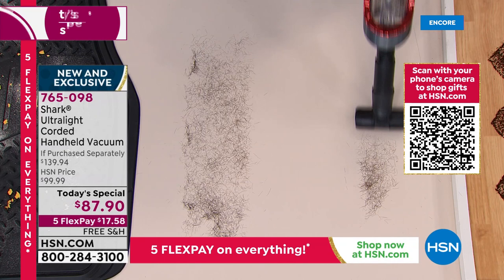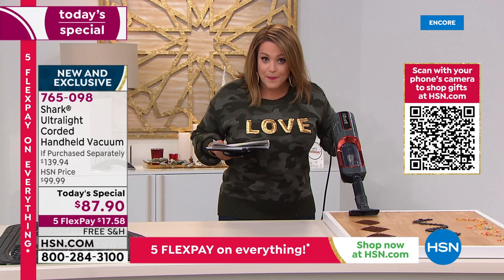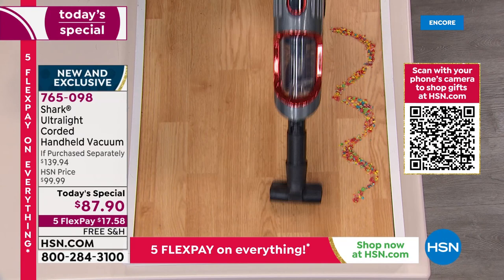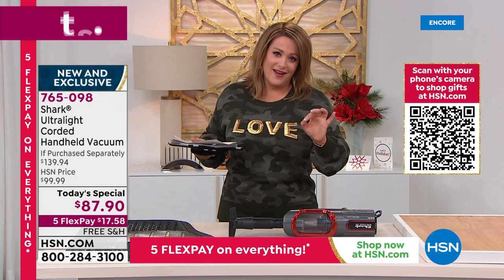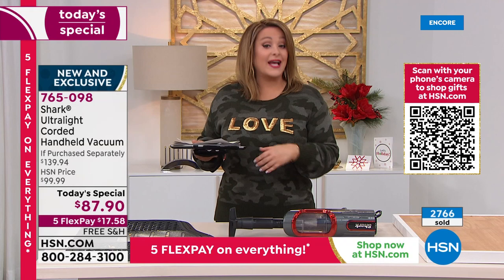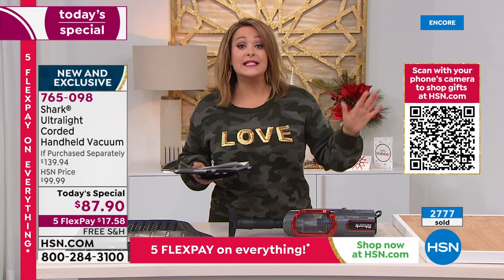Look at this — it's like not even a problem for this Shark. It's gone in seconds. I've completely cleared this table of all this hair. Watch the coffee grounds — that happens all the time. Or oats you spilled, or cat food mess. These are beans — big little chunks. Whether it's the garage, the tool shed, high or low — you will reach for this time and time again. I bought the cordless one from Shark and I love it, but this has so much more power. Teal is on fire — very popular, most limited.